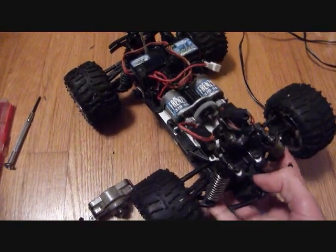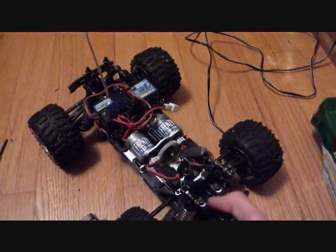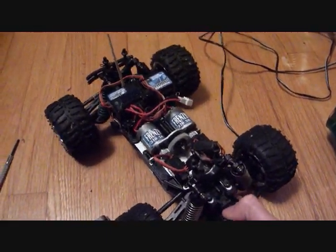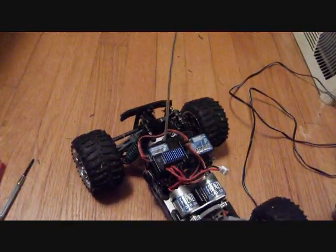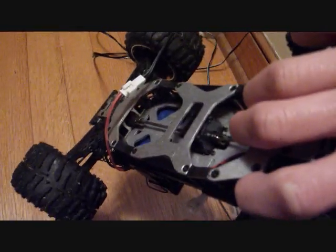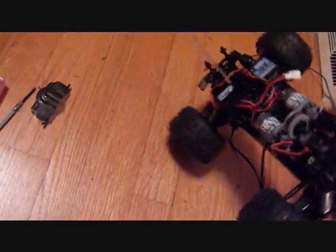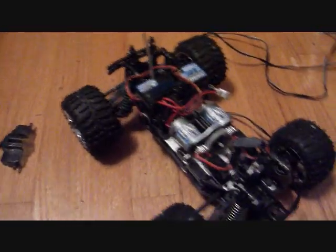I tried it and it sounded really raspy and there was some clicking going on, so I took the whole thing apart. I took off all the bottom and everything — the little drive shafts and everything. You had to take the front off the back. It was really just a hassle for nothing because no gears were stripped out.